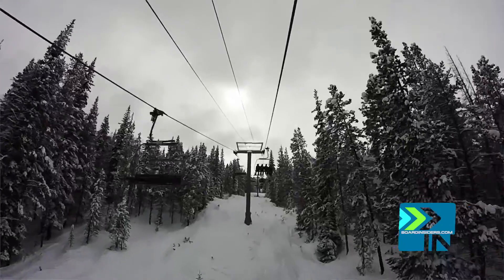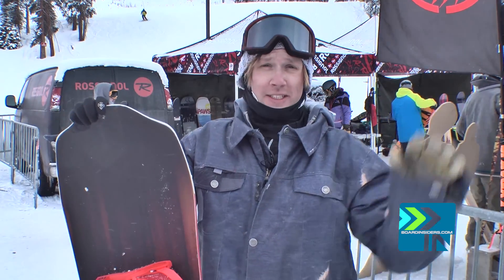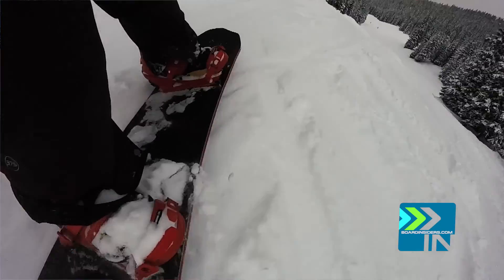Hey guys, it's Levi. I'm up here at Copper Mountain, Colorado for SIA 2016 with Board Insiders. We've been testing so many boards — it's been just exhausting. Luckily, I found this board and got to spend the most time on it.